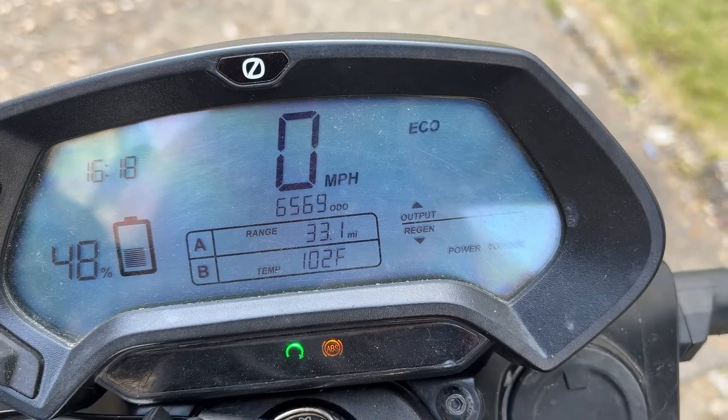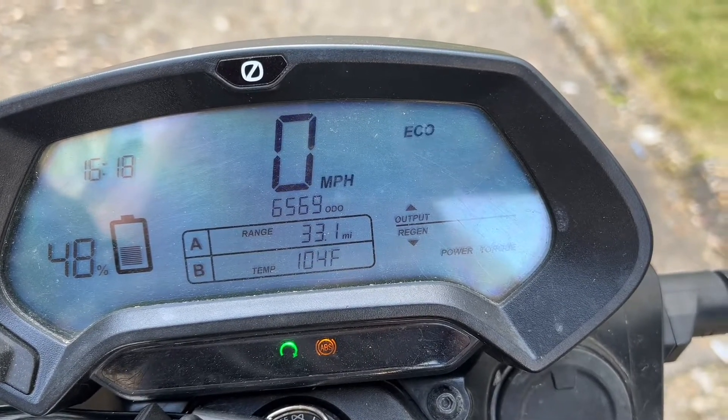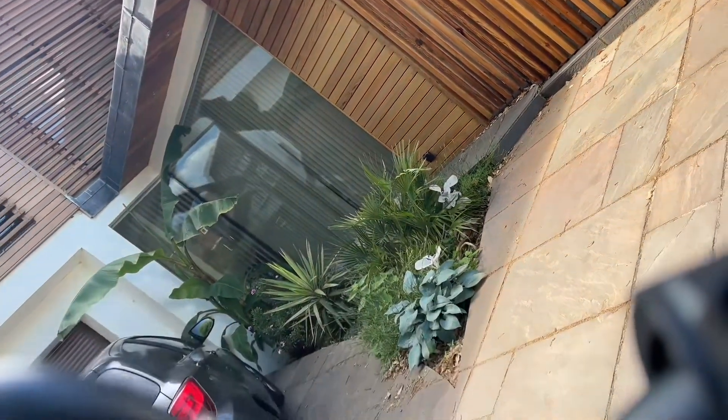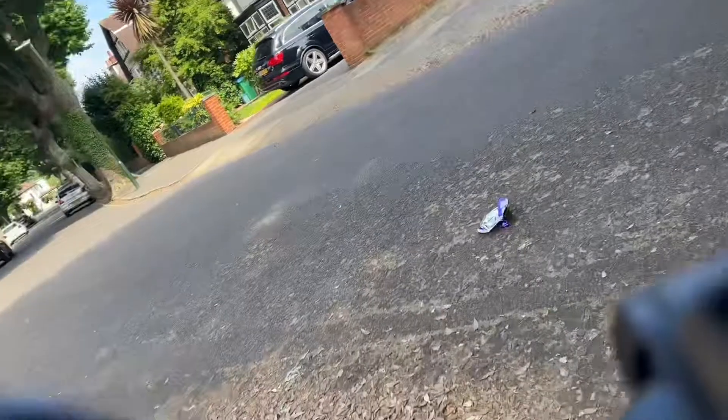The bike has three riding modes: eco, custom, and sports. Now time to take the bike out for a little ride. I don't have a GoPro so I'm using my mobile phone for the recording.